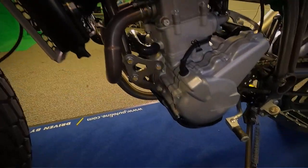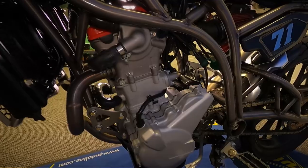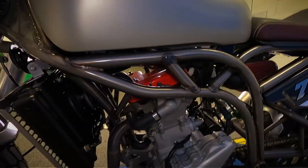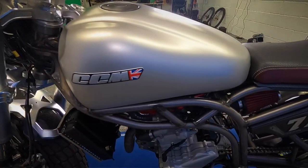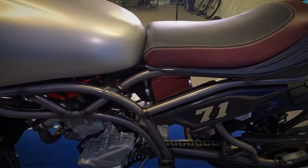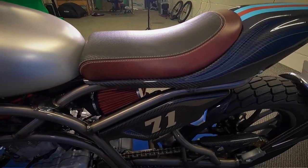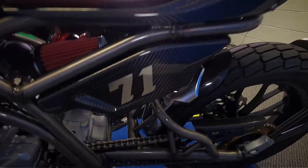It does have the 600cc Husqvarna engine in it — like a motocross engine — puts out 55 brake horsepower. It's got the brushed silver tank on it, full carbon fibre mudguard on there, and carbon fibre side panels.